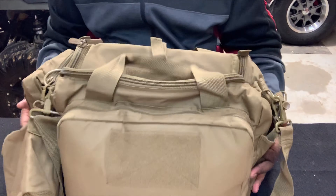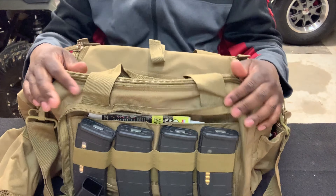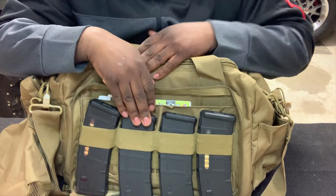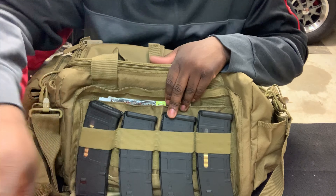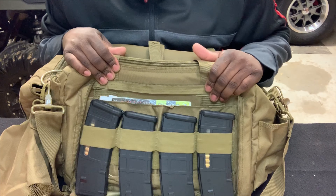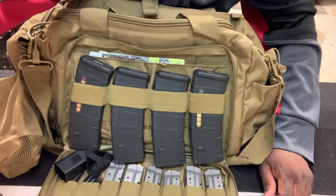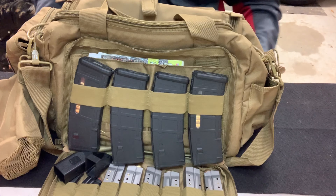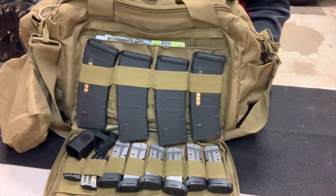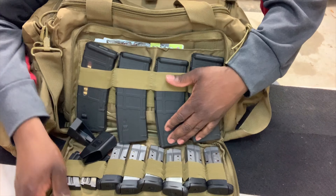In this part of the compartment I have four AR mags, six M&P Shield nine millimeter mags, magazine loaders, and two mags for my Savage 22 long rifle.